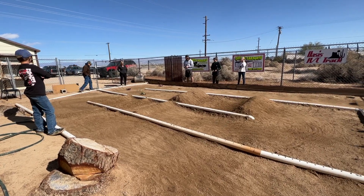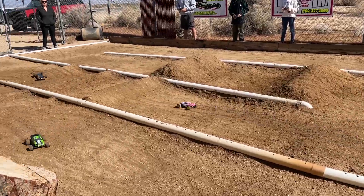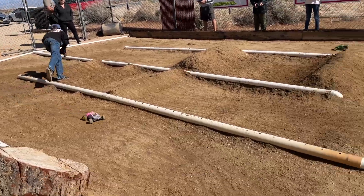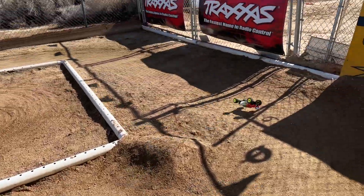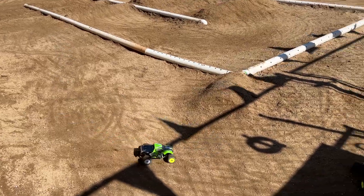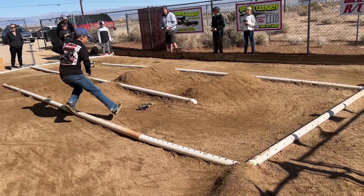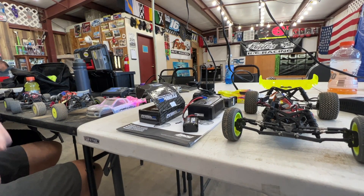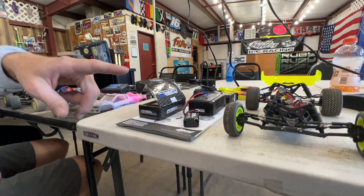I finished my race and it was my turn to course marshal, so I tried to spot and flip over crashed cars. After my race, I met Matt, who was super helpful in giving me tips — he mentioned putting a brushless motor in his mini.